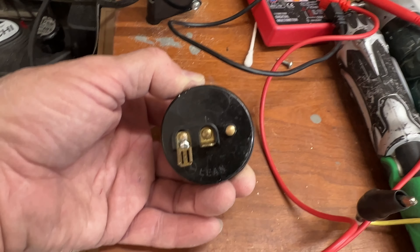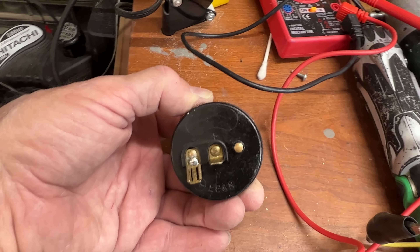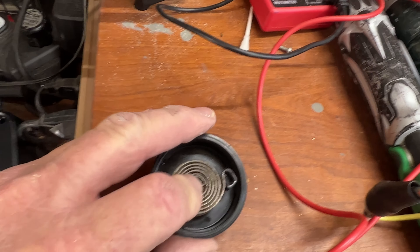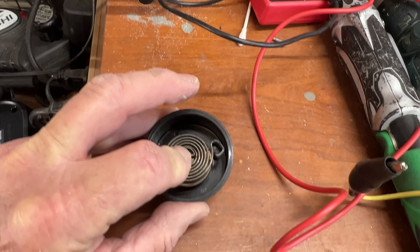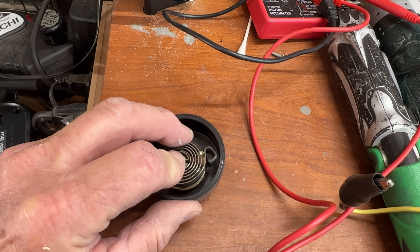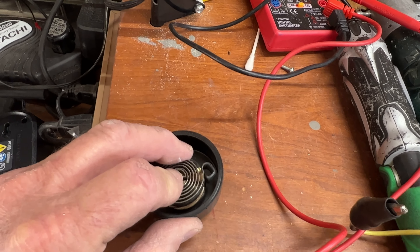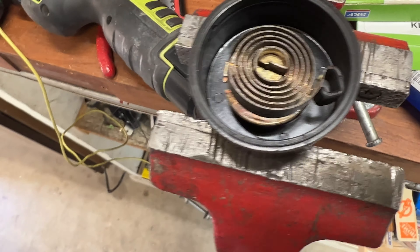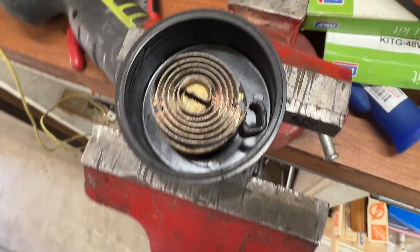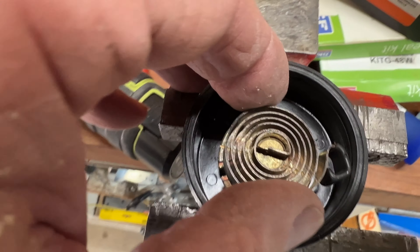I decided to take this apart to see what made it get hot. These are the insides — you can see the thermostatic spring. When that gets hot, it rotates, just like a thermostat for your house, and it makes the choke go off. I've already taken it apart and put the pieces back together to show them to you.